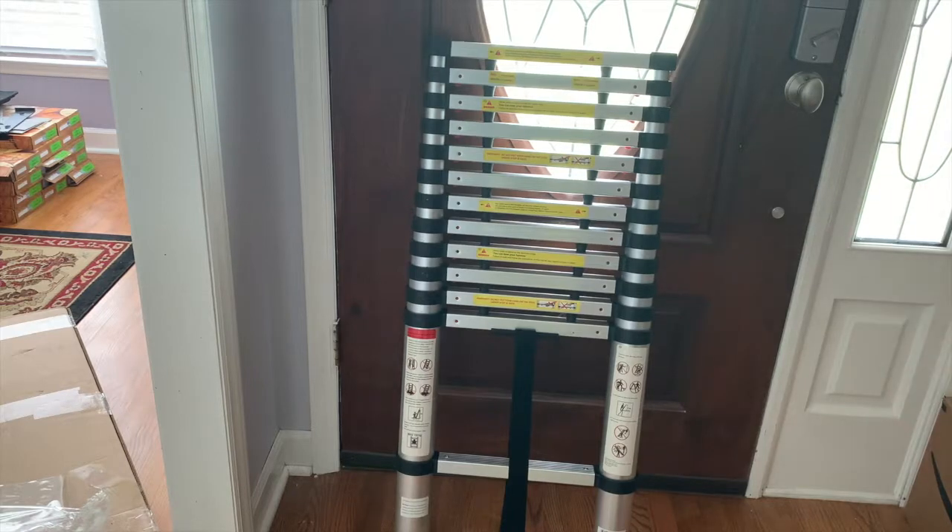That's the new toy for the garage and the house. Thanks for watching everyone. It's a nice ladder — I have no issues with it, no complaints. Like I said, I've used it a handful of times. It's not ideal for doing stuff inside the house — it's really an outside ladder.